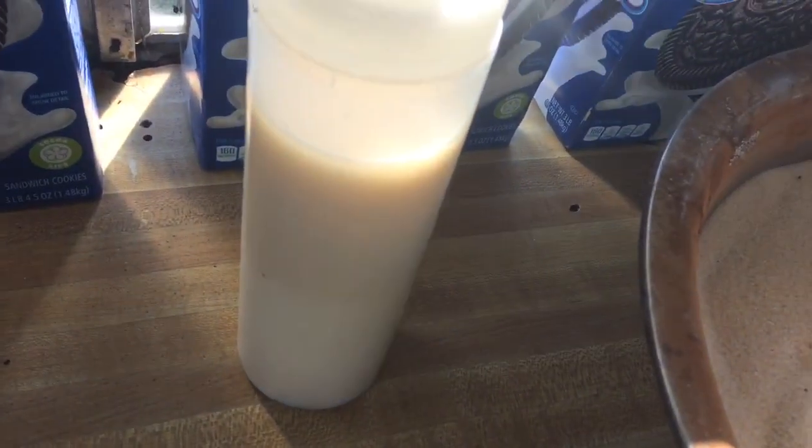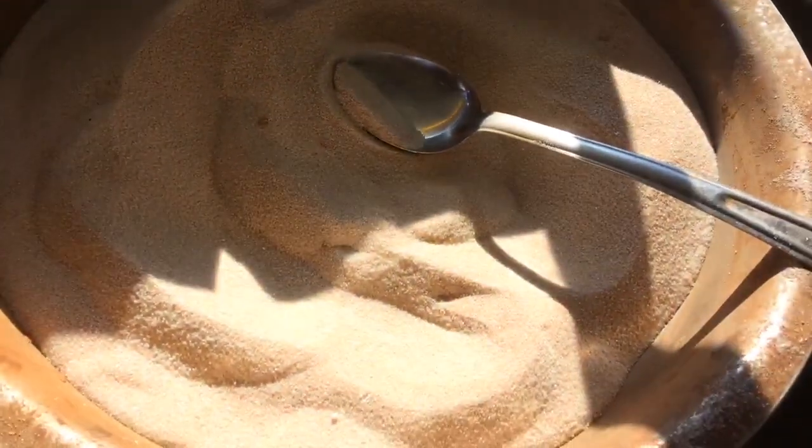These things can get big, so you're going to want two plates like this. Now that it's done cooking, you can put some glaze on it and cinnamon sugar.